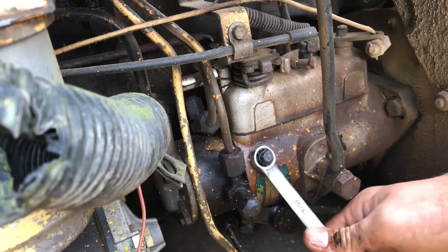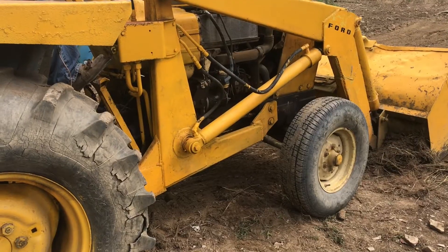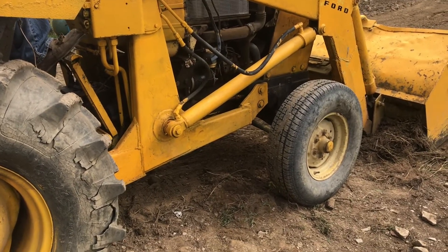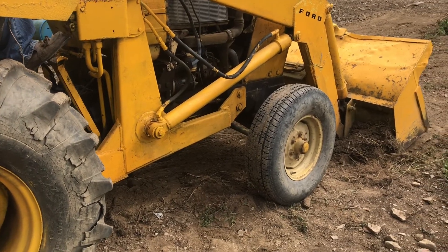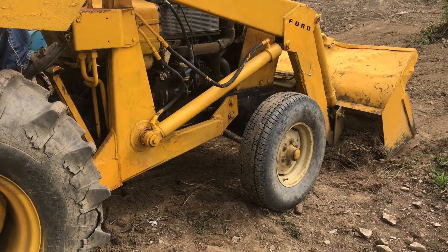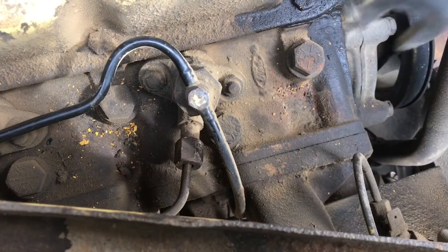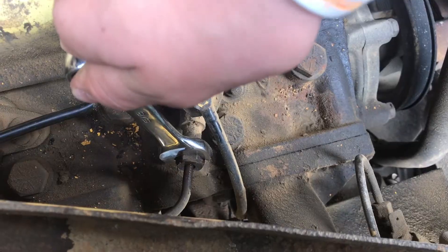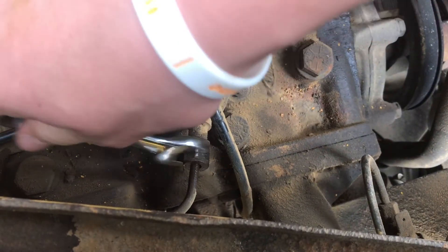Now on the fuel pump itself, you want to make sure that you get the air out of this too. We're going to crank it to get the air to the fuel injectors and build pressure in the system so we can bleed them out. Go ahead and loosen up the injector and you'll hear and see some of the bubbles whenever you loosen it.